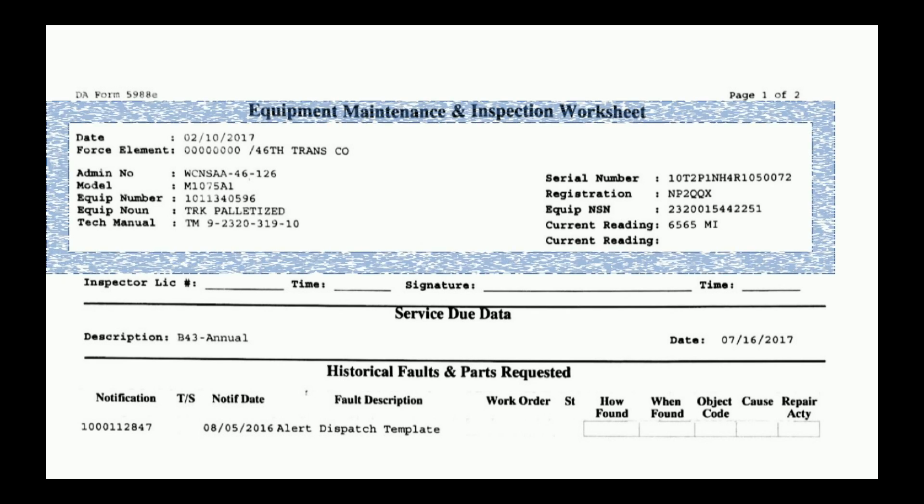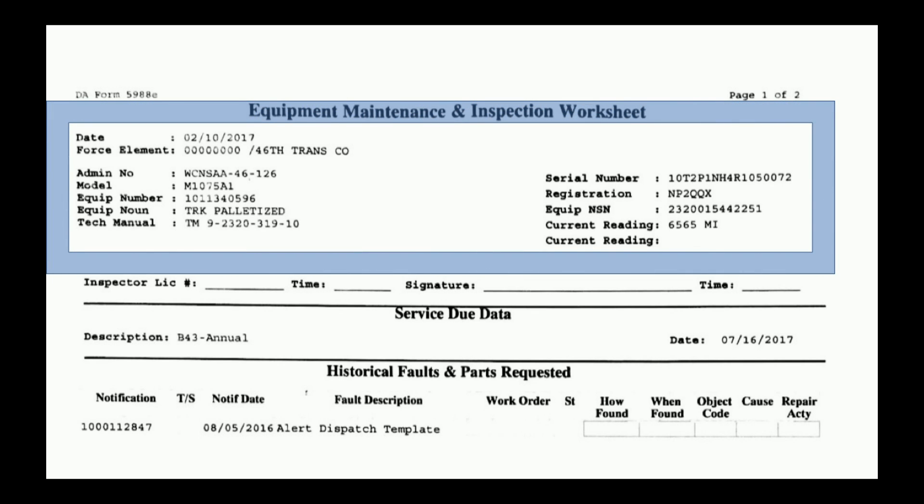Verify all your admin data — that's everything within the blue box. You're going to look at the admin number, model number, equipment number, equipment nomenclature, the technical manual, serial number, registration number, and equipment NSN. All of this can be pulled from your data plate with the exception of your admin number.